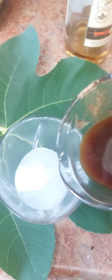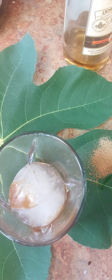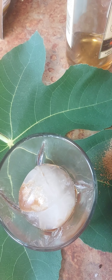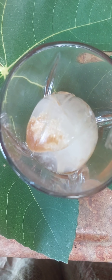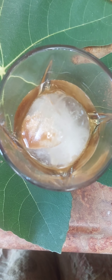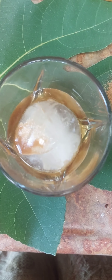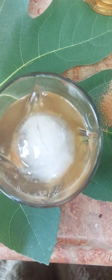Add about three quarters of an ounce over ice. Rum pairs really well with coconut, so I used a rum. You want to use one and a half to two ounces of rum on top of that fig leaf syrup, and one to two ounces of water to your taste.